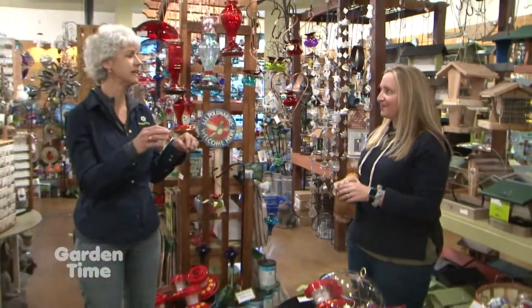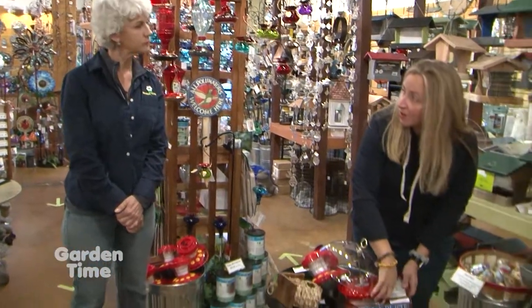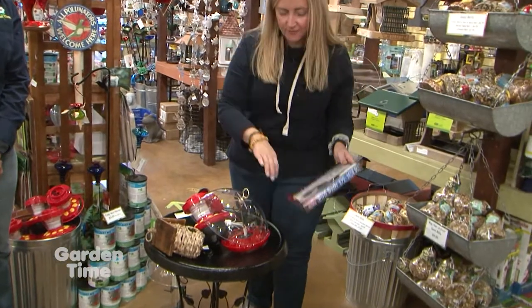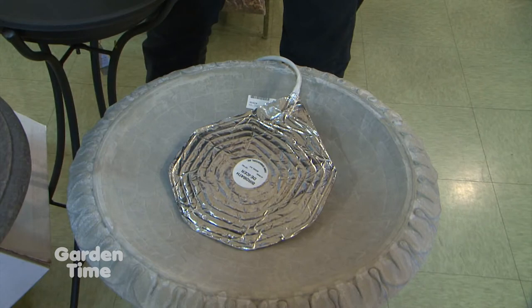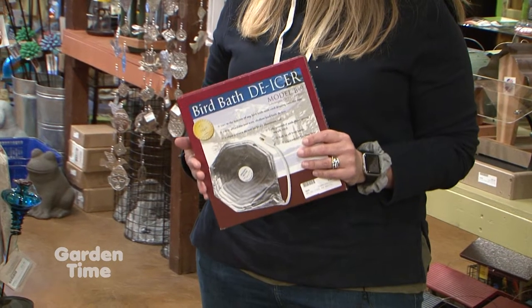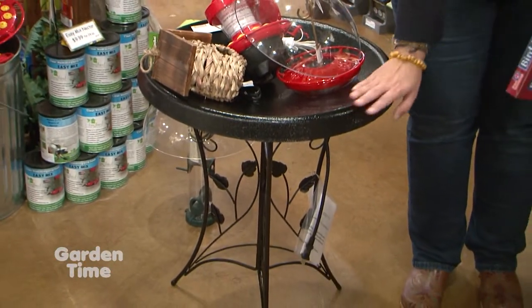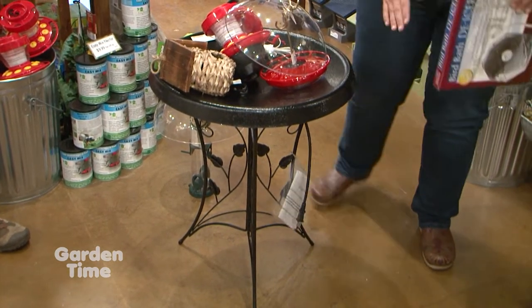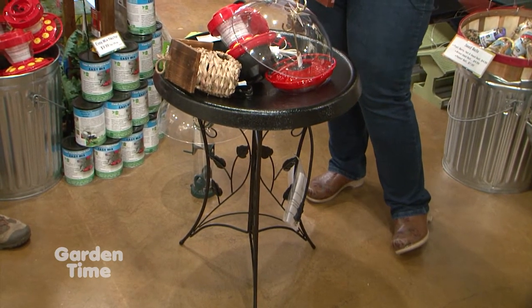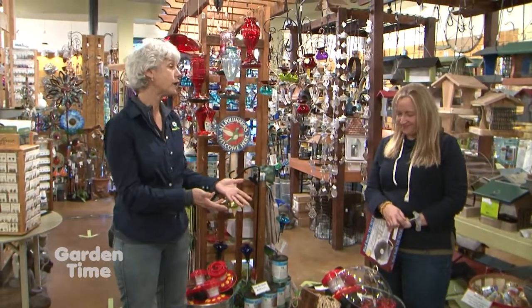What about birdbaths, because it's kind of hard to keep them from freezing? It's so important to remember that birds need fresh water in the cold winter months, and there are a few different options. This is a birdbath de-icer that you can plug in and put in any birdbath you already have at home — it's a great way to keep the water thawed and moving. And if you're super fancy, this is actually a heated birdbath. It has the heating elements already built in with a plug, so it's high class. Either way, you're still providing shelter and water for your birds all winter long.